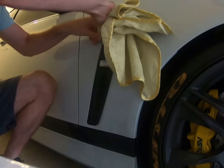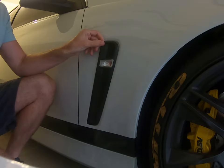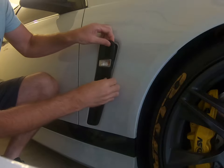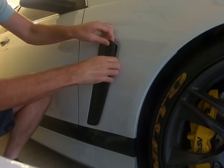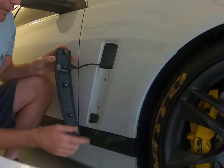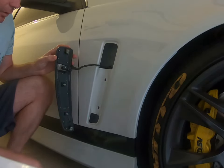Start from the top, push it in behind there and work to the other side. It clips up from the top, and then you can work your way down pulling the side out. Be careful not to break the clips, and then it pops out like that.